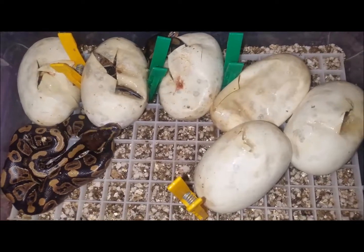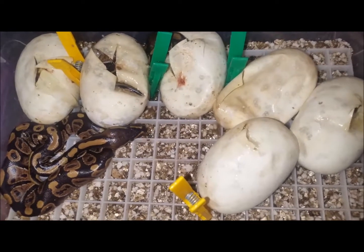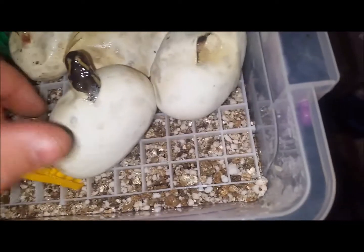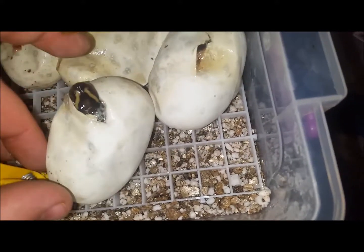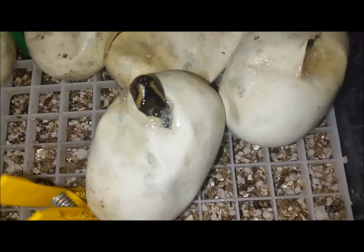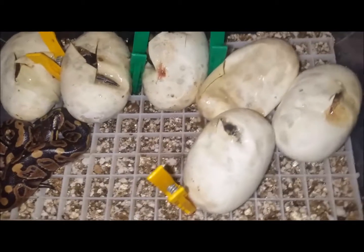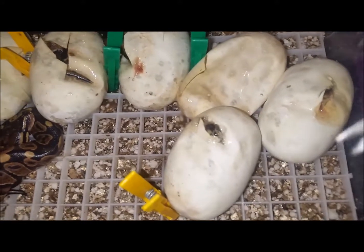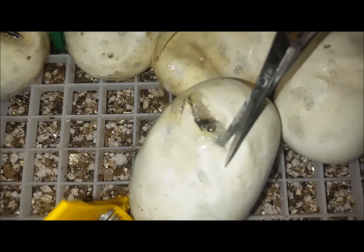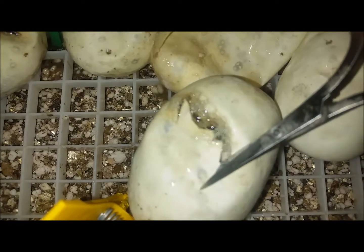Just make a small incision. Once they have pipped it's usually just their head sticking out, so I'll take a pair of nail scissors and just lengthen the already existing cuts to make them a bit longer. You could do it with a blade I guess, but I just want to make the incision a bit bigger to give them a bit more space to move around.